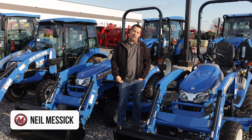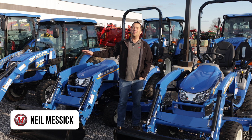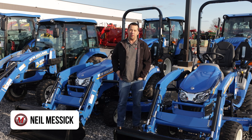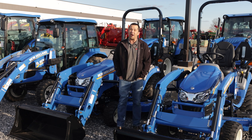Neil from Messick's here to talk to you today about why so many of these tractors seemingly can't drive up hills. It's a really common complaint and frustration that we hear from our customers, so today we're going to talk about it.